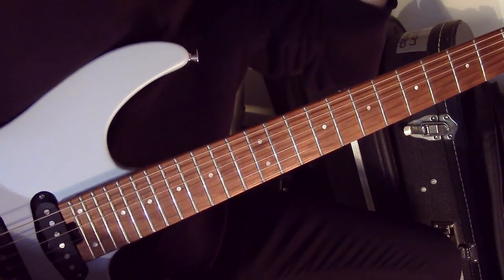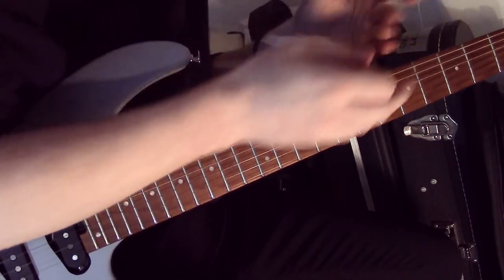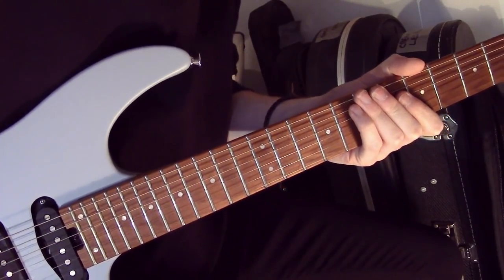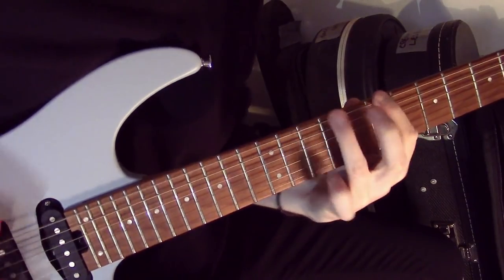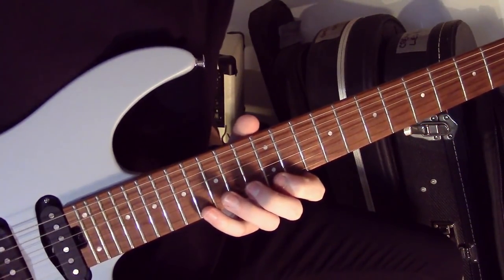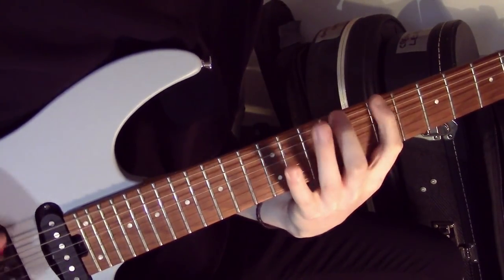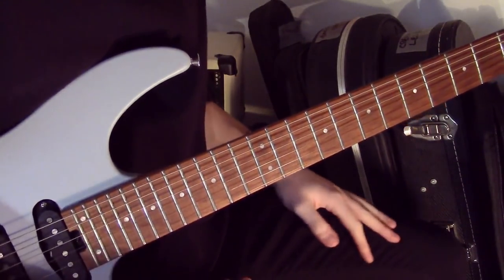As you'll hear on the record, he actually changed pickups there — I think that's when he's done it with a different take; he's actually recorded it in sections. It doesn't really matter, it's just something to take note of. It's a good lick to use anyway. You can even do it slowly — it's a really transferable idea.